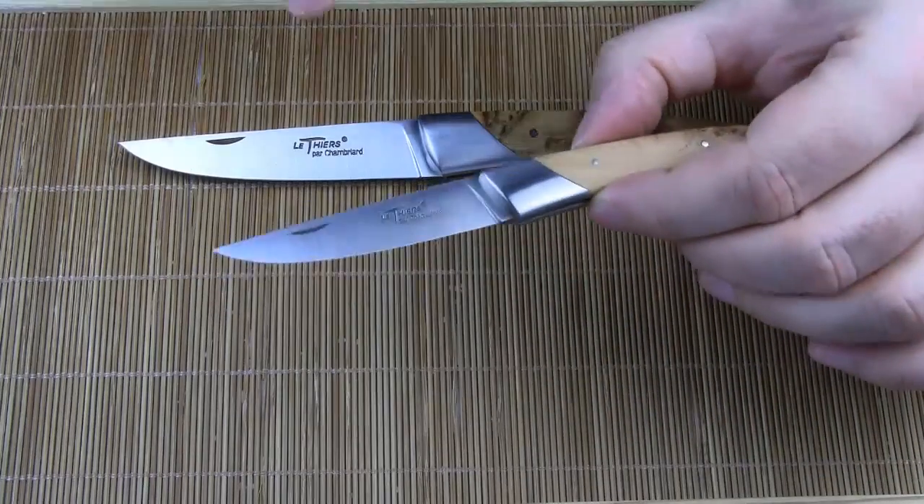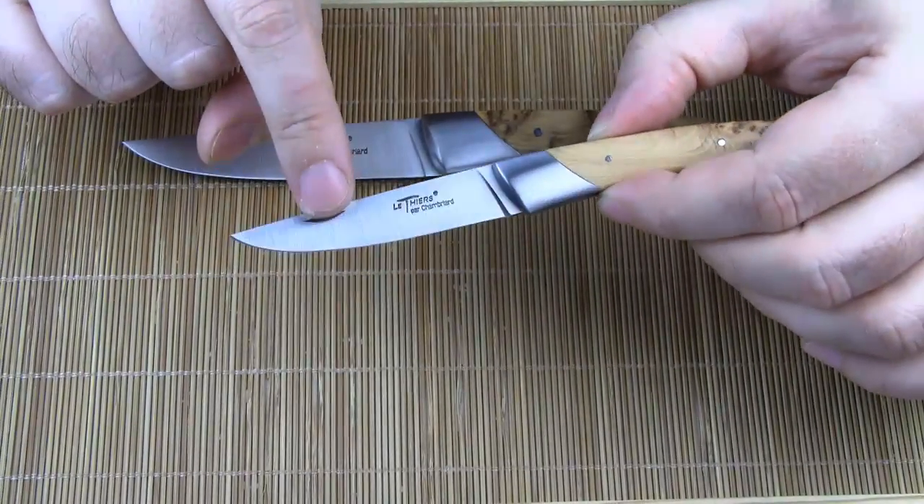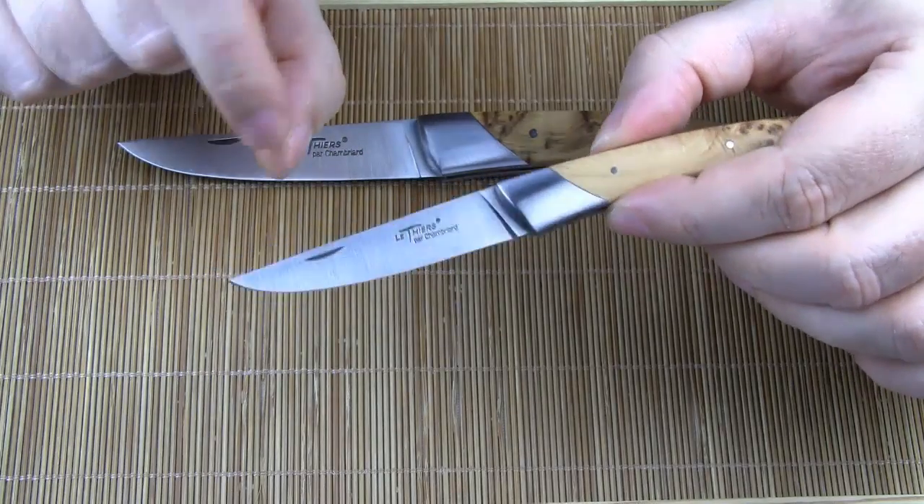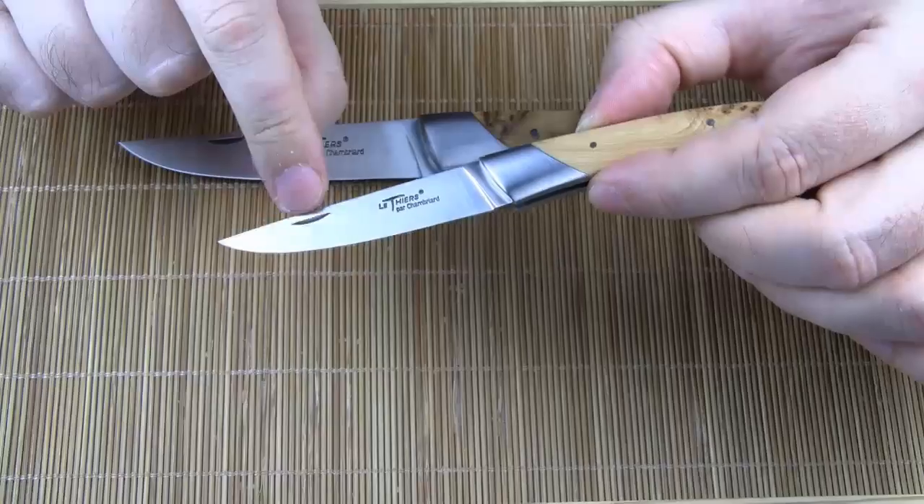Le Compact comes with the same blade stamp as Le Compagnon: Le Thiers par Chambriard. By the way, the blade is flat ground and it has a nail nick.